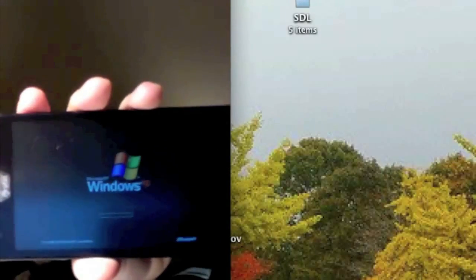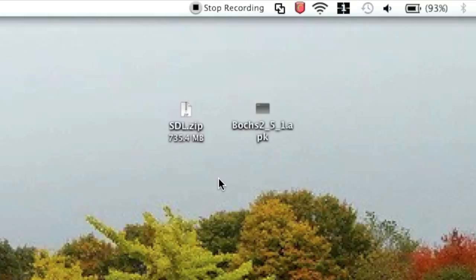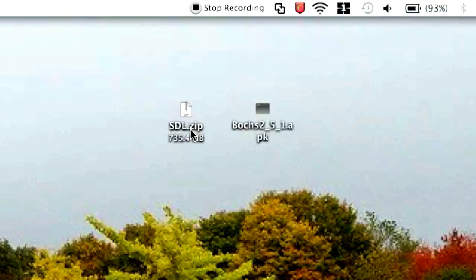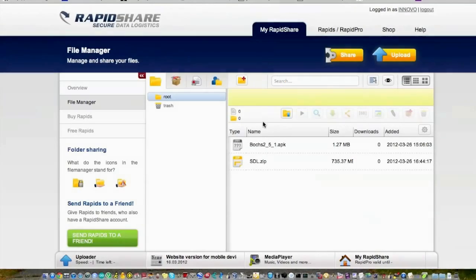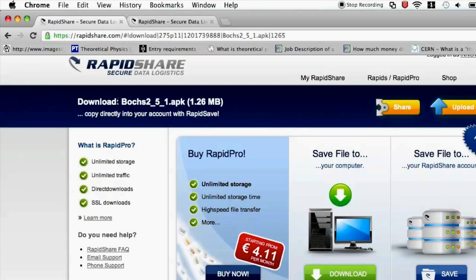Hello there, and today I'd like to show you how to install Windows XP onto your Android phone. First you are going to need two things: sdl.zip and bosches251.apk. I've made sdl.zip for you guys. You can obtain them in the description below — I have both of them on rapidshare.com, and both links are in the description, as you can see right here.